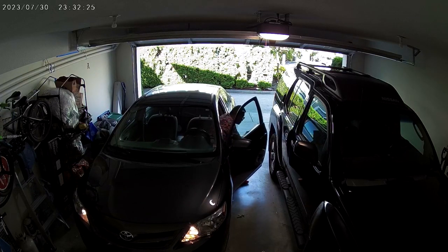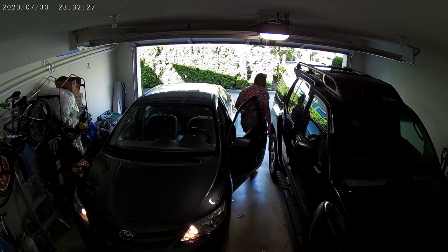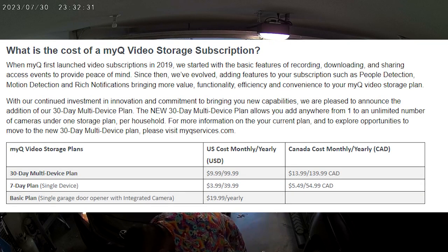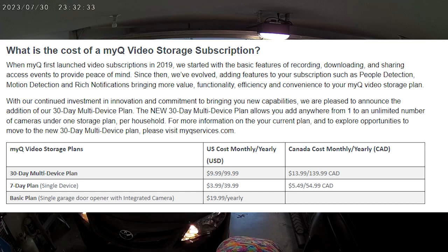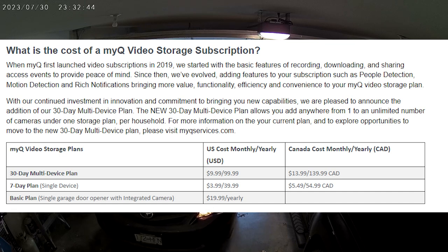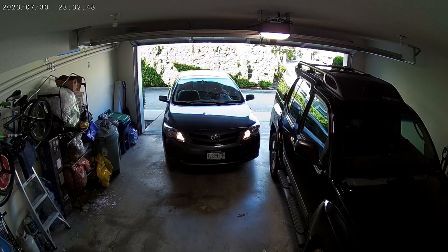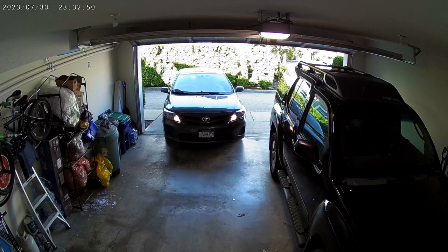When it gets going I still really like the camera, but I'm having a hard time wrapping my head around the cost of the cloud subscription, especially for a single camera. In my opinion you're going to need multiple Chamberlain cameras around your garage to make it worth paying between $50 and $140 a year. And even then, if you're paying that much for your garage, is it worth considering paying that much for cloud storage on a full indoor and outdoor multi-camera security system for your whole home instead? It's something to think about.